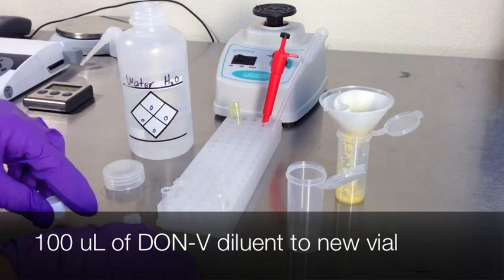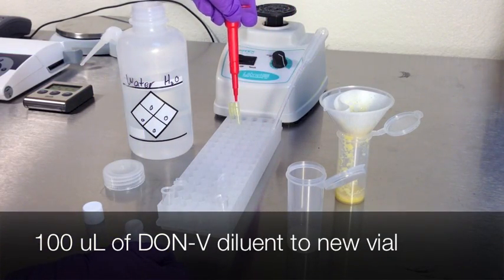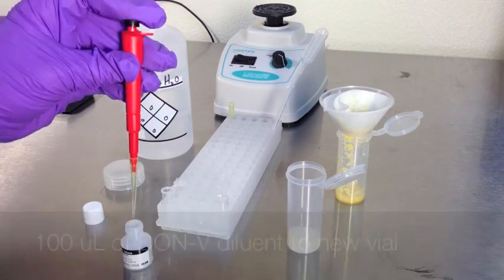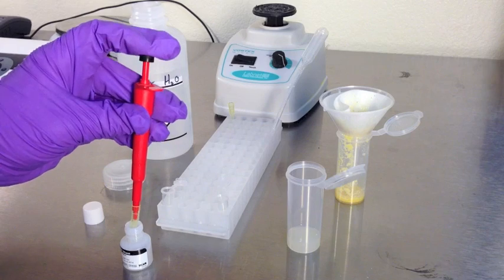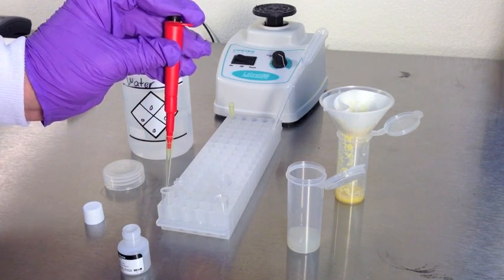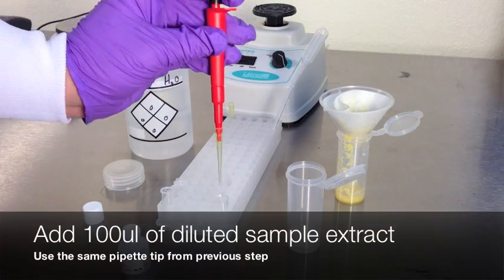Transfer 100 microliters of Don V Diluent to a new disposable strip test vial. Using the same pipette tip, transfer 100 microliters of diluted sample extract from the first vial. Then mix well by vortexing.